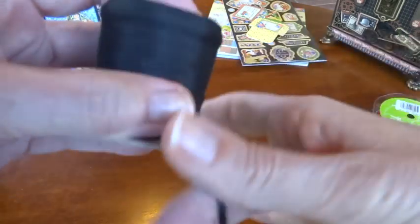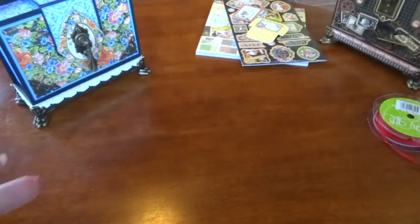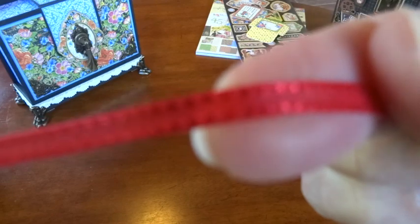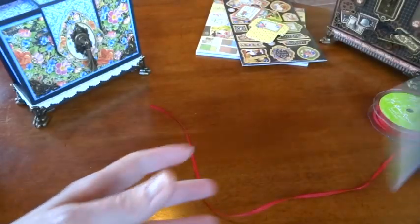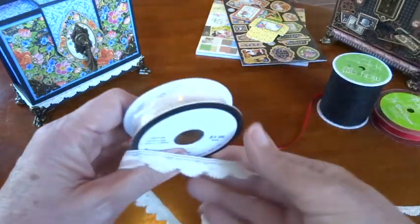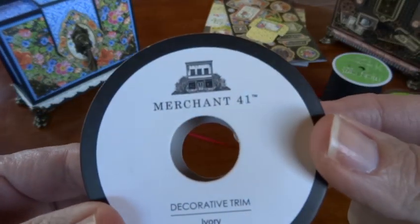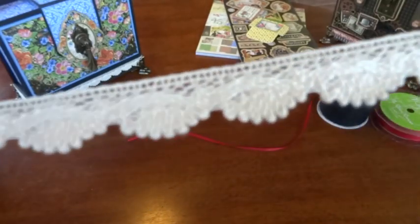I used May Arts ribbon — a silk one-eighth inch black inside — and also a one-eighth inch red with a double stitch, both by May Arts, plus a little bit of black twine from May Arts. This lovely lace I found at my local Hobby Lobby — Merchant 41 — I love it, so when it goes on 50% off I buy a whole bunch because it's wonderful.